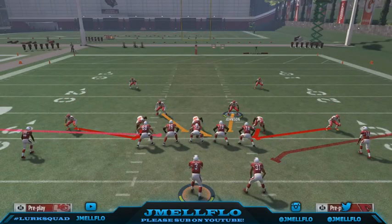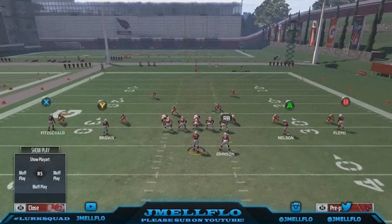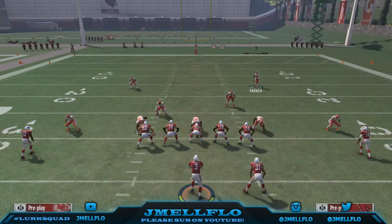First of all, look at the run fits. Every gap is covered up. Like y'all see, every gap is covered up. So it's hard to find plays with good run fits just off rip. That's why this formation works so well as a base.